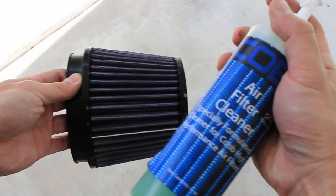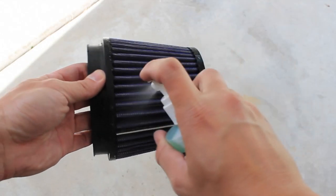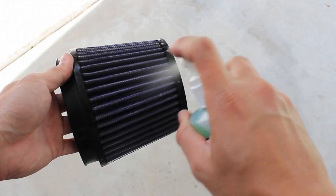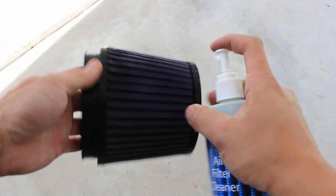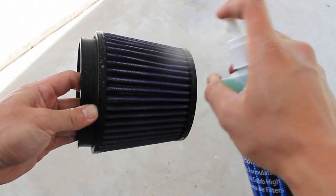Your Cobb filter kit will come with two bottles: one air filter cleaner and another oil. Take the air filter cleaner and spray it all over the filter from the outside in. Make sure you spray the entire surface.